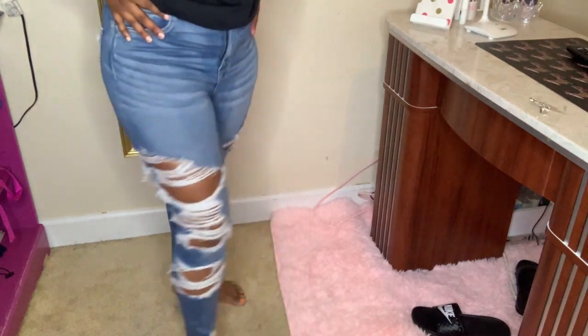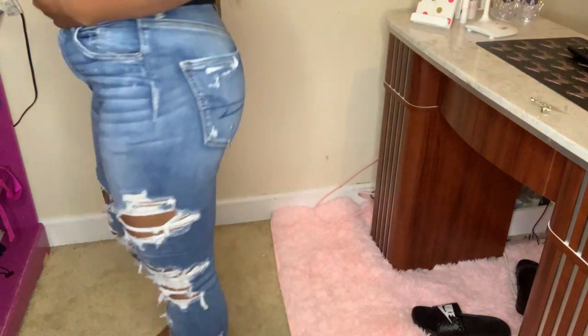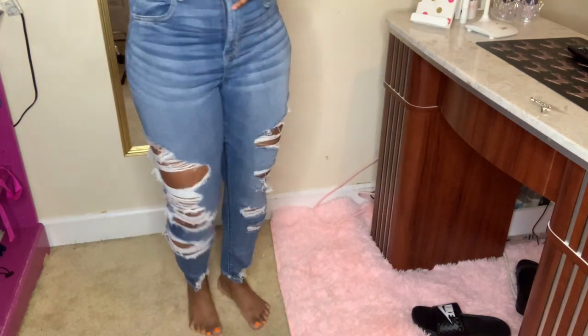These are ripped all over and more down towards the legs, not at the thighs. Sometimes I don't want all of my thighs to be out. American Eagle has the best ripped jeans, period.